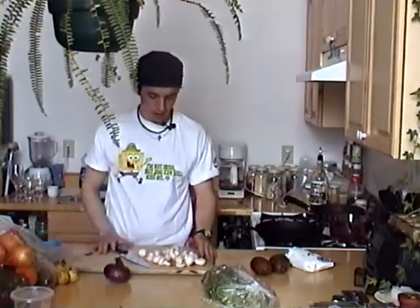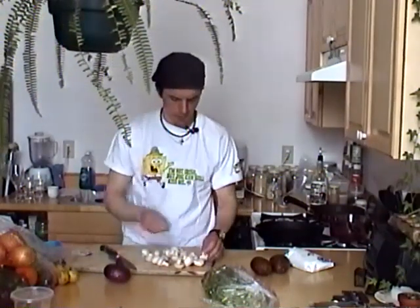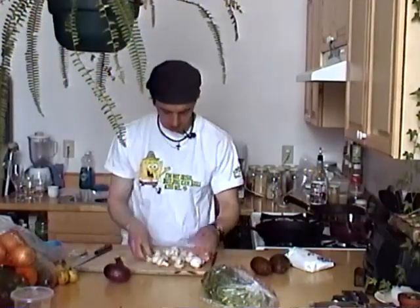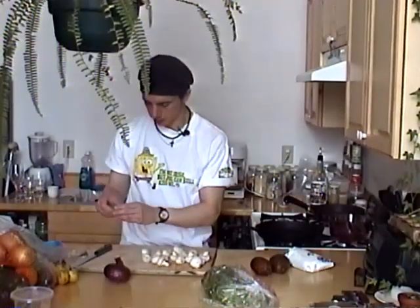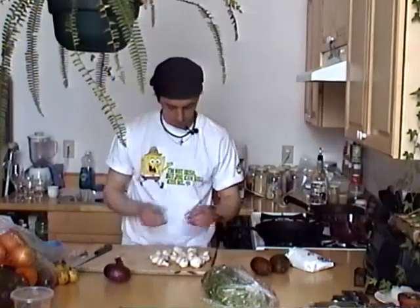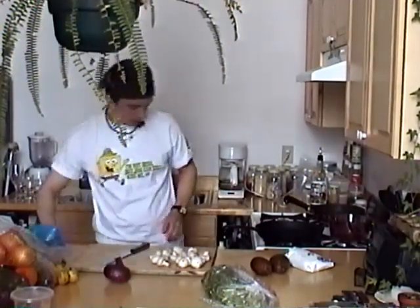Mushrooms — I usually don't rinse them off because mushrooms absorb water like crazy. They're like hydroponic anyway, so it doesn't matter. Any little dirt or whatever I just brush off. Get the mushrooms nice, then just chop these babies up.